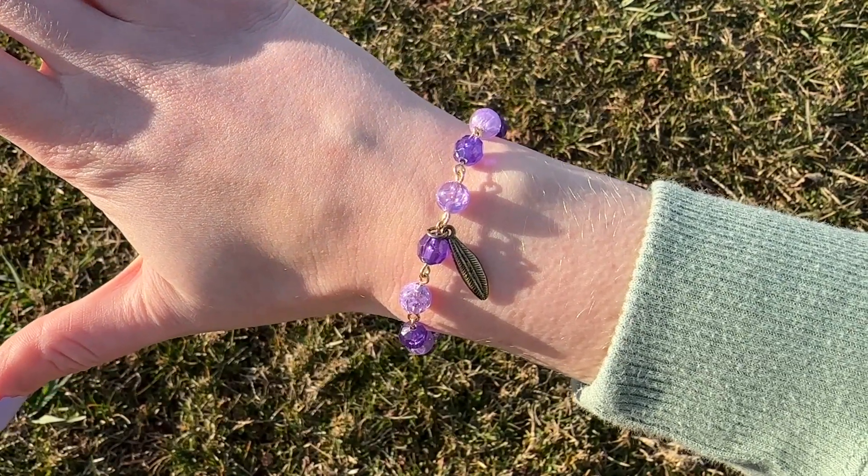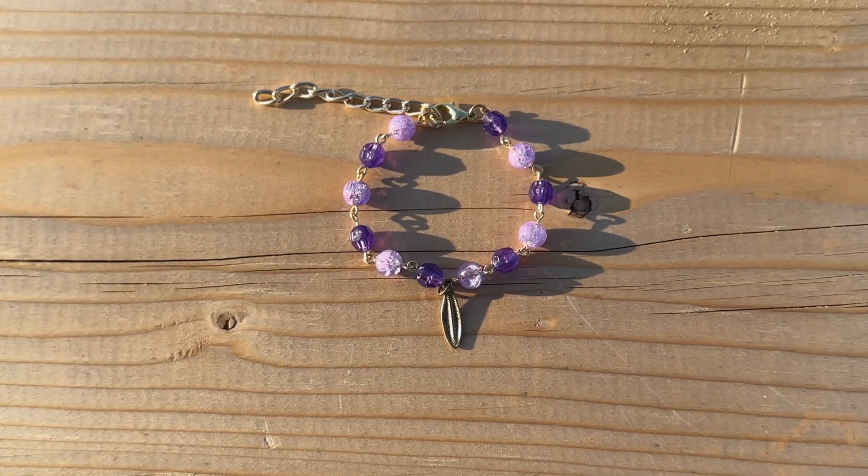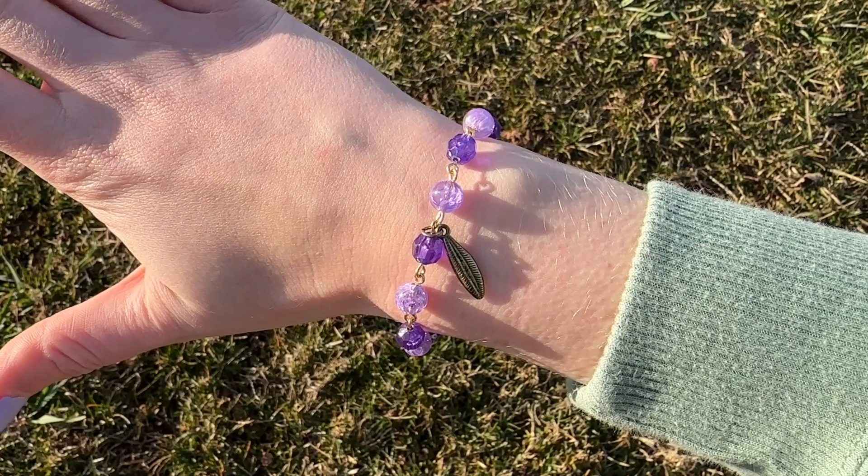Once it was long enough, I used jump rings to attach a lobster clasp to one end of the bracelet, and some chain to the other end to create the closure. And here's how my finished bracelet turned out — I am so obsessed with this. I'm so glad I finally found a way to use these charms. I want to use the other charm to make a matching necklace, but I did not really have time for that because I still have seven more bracelets to get through.